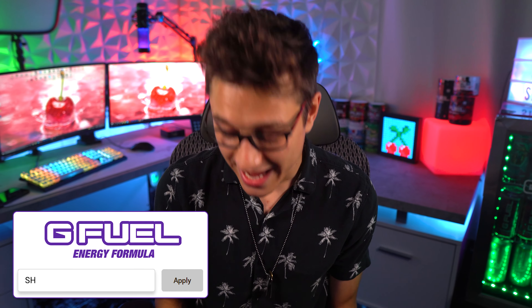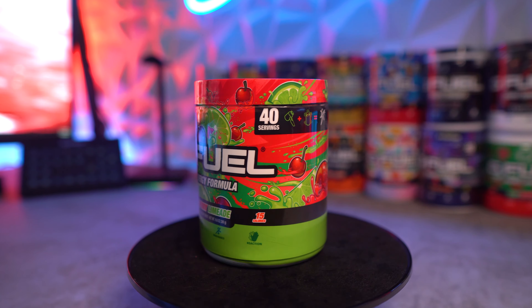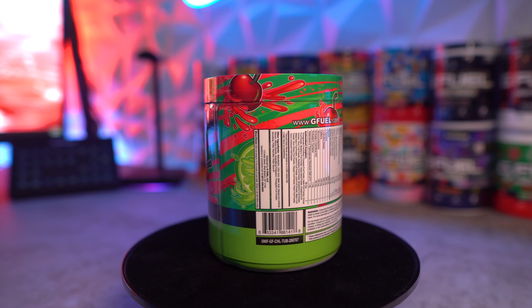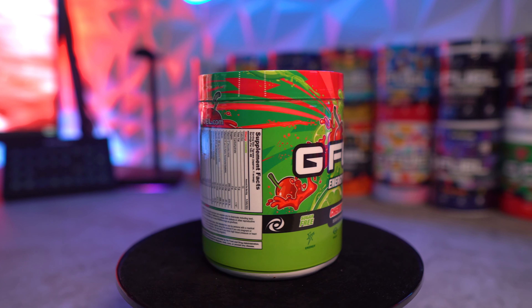Alright, welcome to the video! Today we are going to be unboxing, taste testing, reviewing, and comparing the new formula cherry limeade to the old formula. I have the brand new cherry limeade here with the new formula. I have yet to try it and see how much of a taste difference there is compared to the old formula, and I have yet to see the new tub, so I'm very excited.